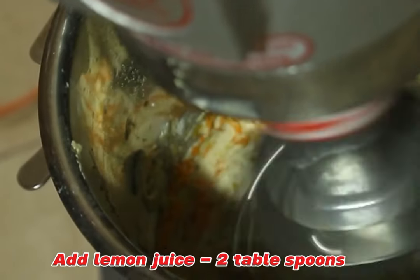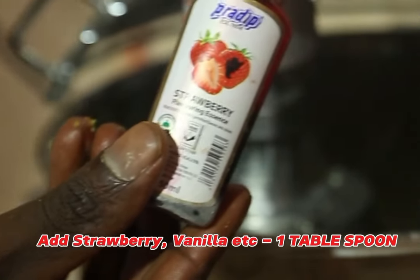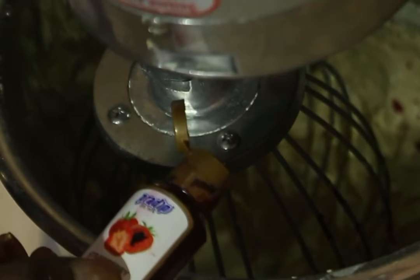Add your grated carrots and grated lemon, plus two tablespoons of lemon juice. Then add strawberry or vanilla flavoring — one tablespoon — depending on the taste or flavor you need.